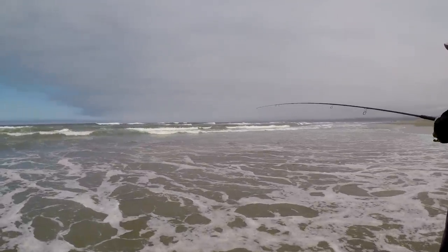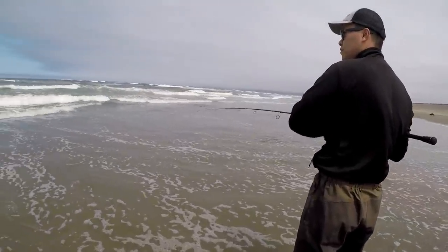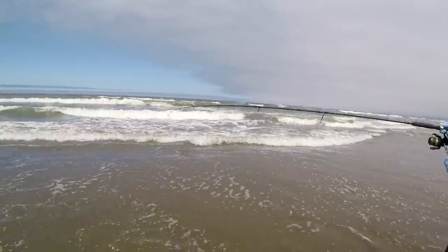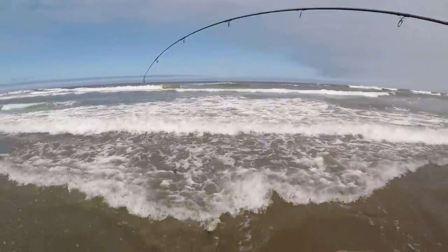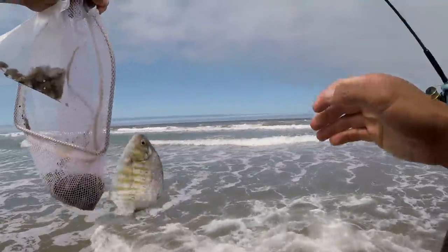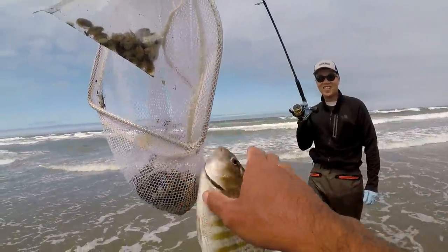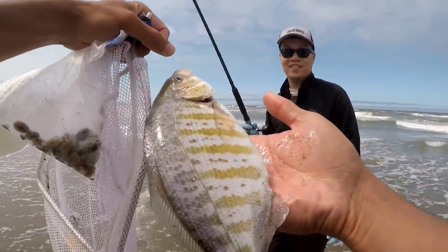Sand crab! What is that? A little perch. Dude, that's a good one. That's not bad. Why don't we keep this and eat it later — we'll do a catch and cook with it. That's perfect size. Not world record but I'll take it. That's like perfect eating size in my opinion — not too big, not too small.